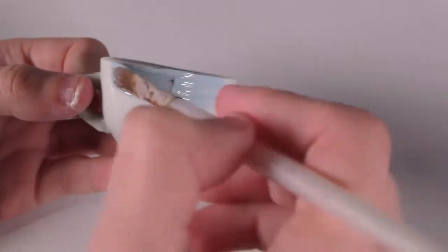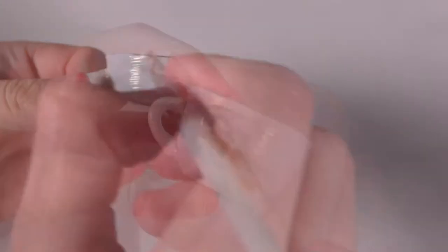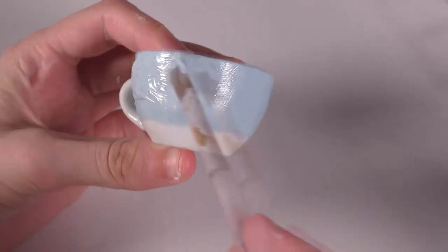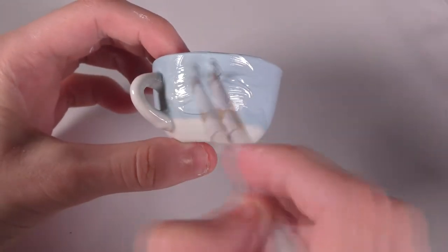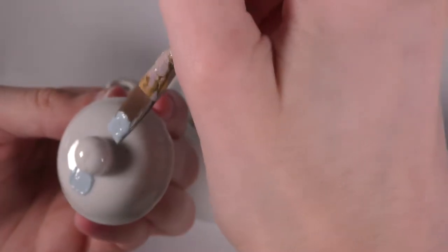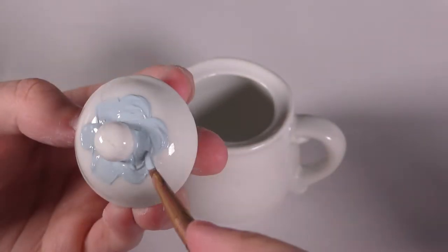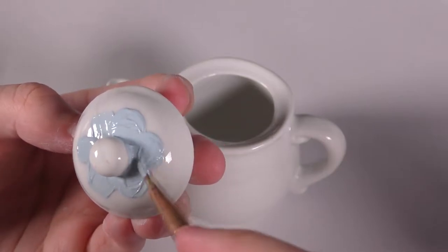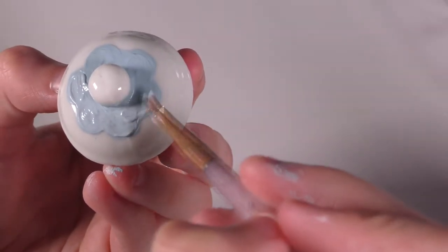It did take a few layers of paint to make each colour opaque, even though I didn't water any of them down, because the surface of the cups doesn't really take paint very well. Honestly, it was harder than I thought it would be to get the first layers down. I'd be curious to see how well a child could actually paint one of these, considering this is a kit intended for children. Although maybe the paint that comes with the kits sticks better somehow? I guess I'll find out when I paint the rest of them with my nieces sometime.